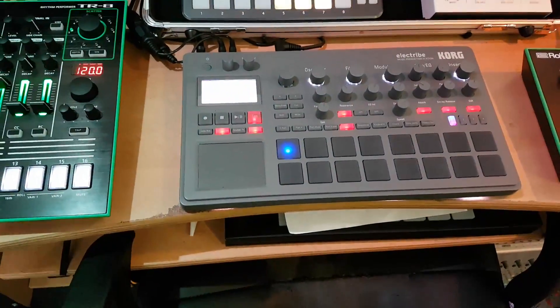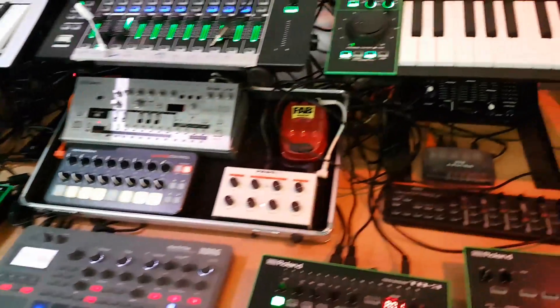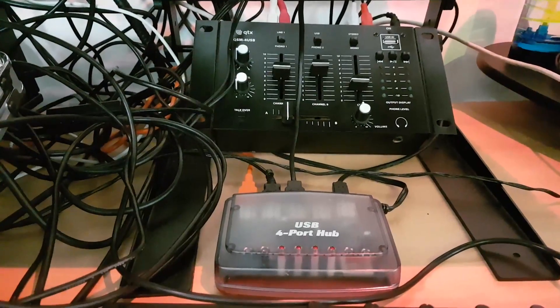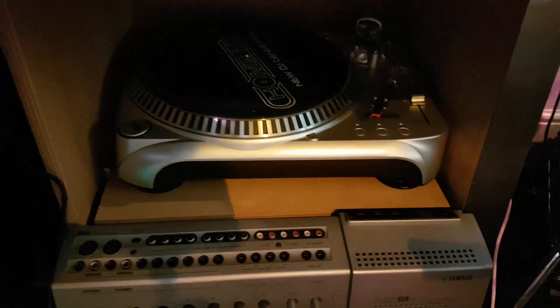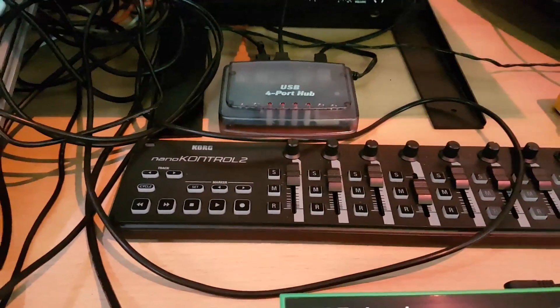There's a distortion pedal that the MB33 acid bass thing runs through to give it a bit of distortion. We've got a Korg Electribe which, if I'm not using the computer, is basically the central hub of everything — I sequence everything off that. There's the Roland System-1 synth under here, and a mixer for the turntable which is underneath. That lets me listen to records or sample anything off old vinyl. There's also a USB hub linked into the iPad, and a Nano Control 2 just sitting there looking nice.